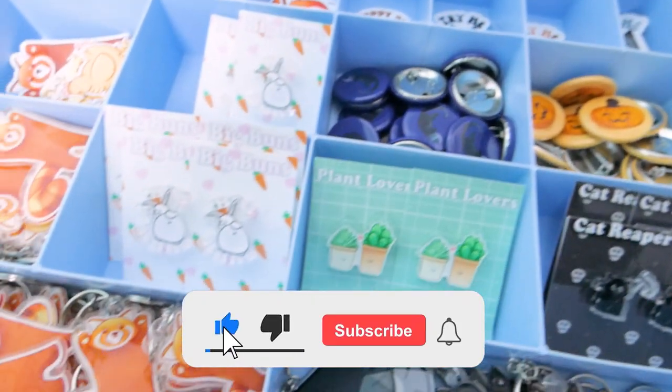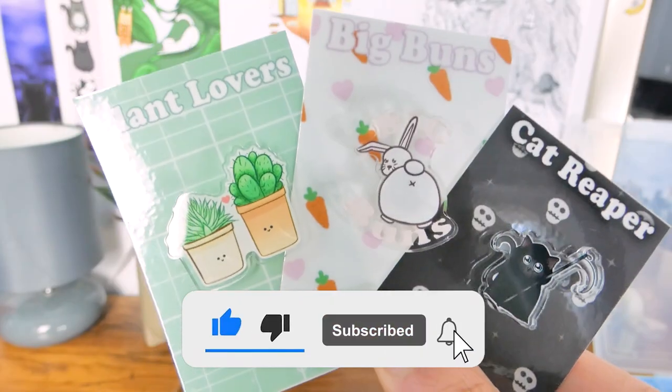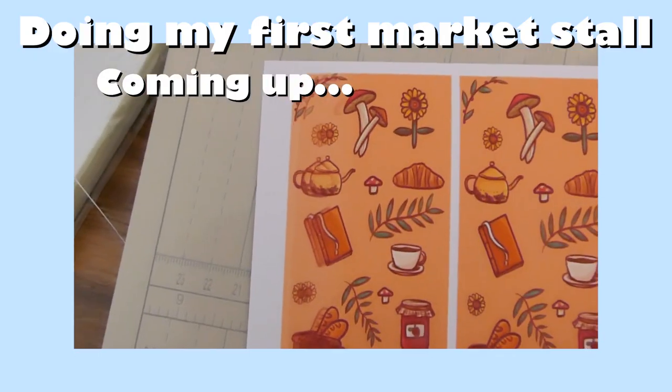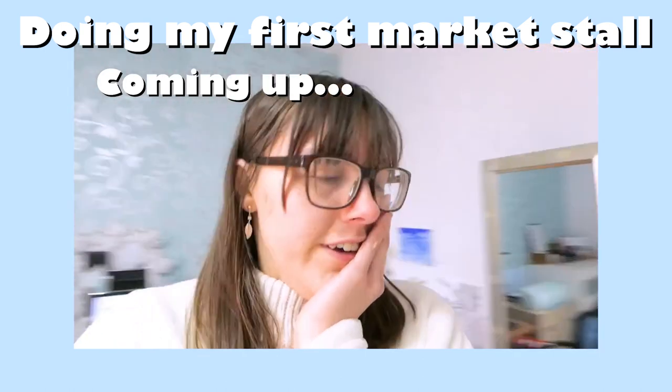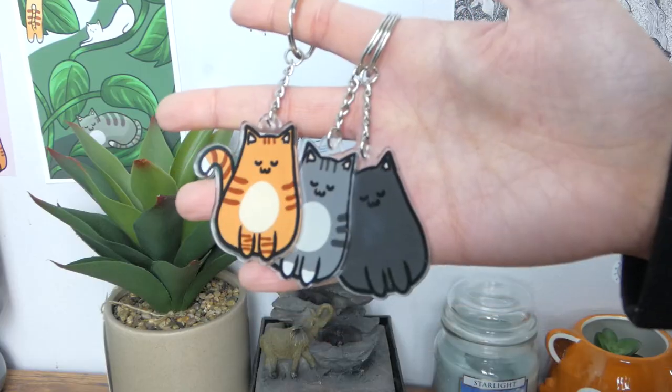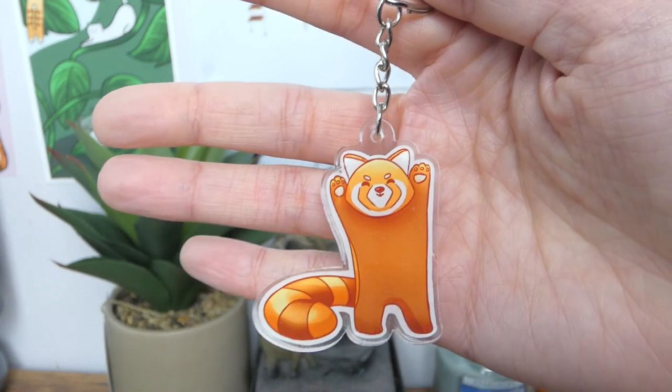That is my process from start to finish. If you liked this video don't forget to leave a like and subscribe — I would really appreciate it. Please also check out my last video where I vlogged my first ever market experience as a small business. Thank you so much for watching and I'll see you in the next one.